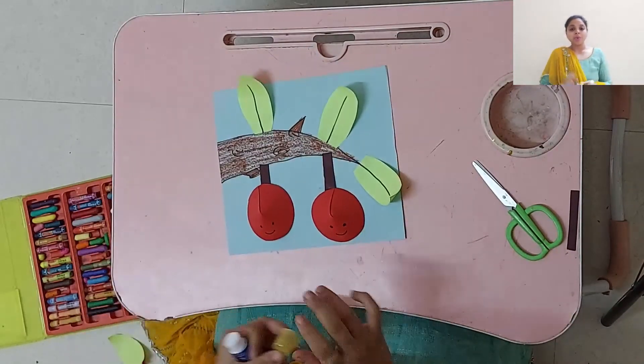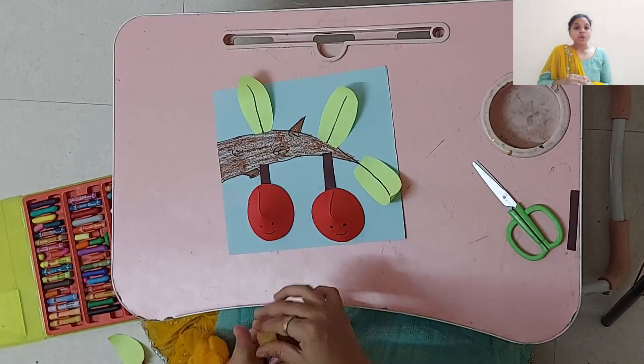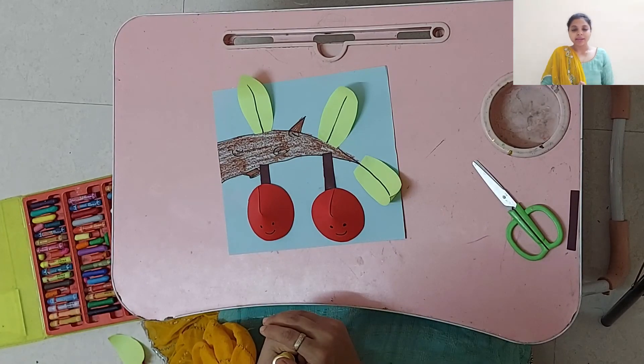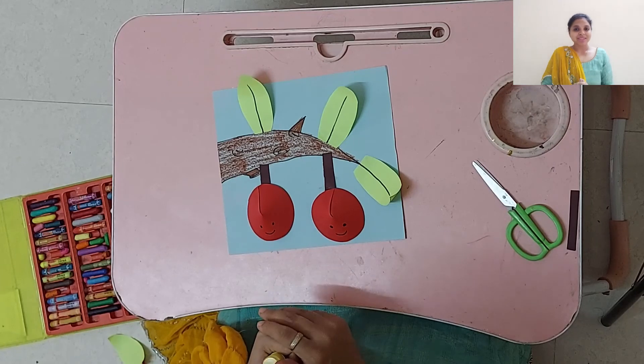I hope you all enjoyed the session. Don't forget to share all your crafts on the portal, and wait for my next session. Bye!